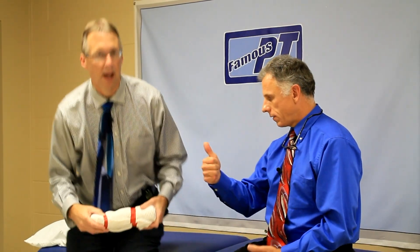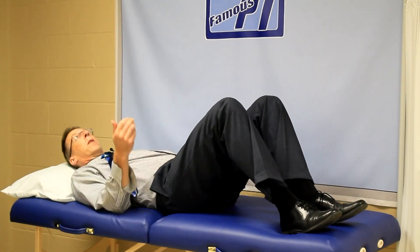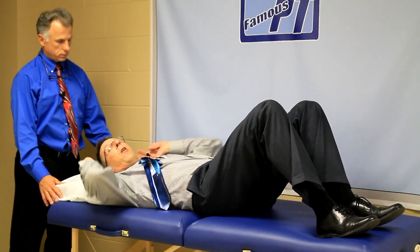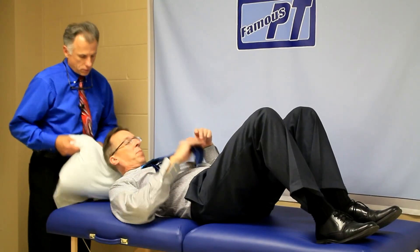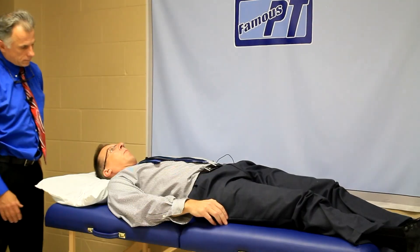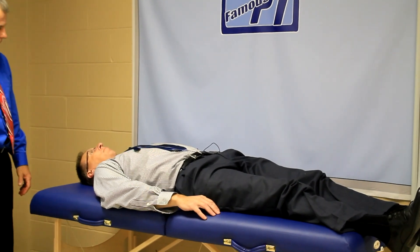Another option is a rolled towel. Lay flat on your back. You want to use as little pillow as you can when sleeping at night — you want to try to adapt to the point where you actually use very little pillow at all, because using a big pillow promotes poor posture and tightening of the spine. So I've got a rolled towel between my shoulder blades, and you do the same breathing exercise — breathe in and expand.